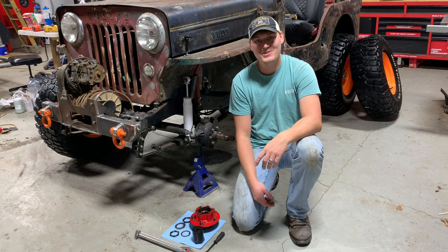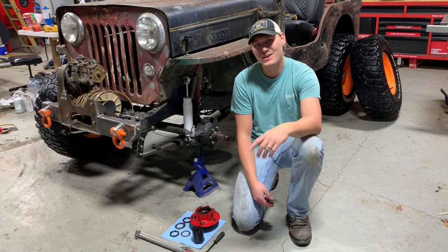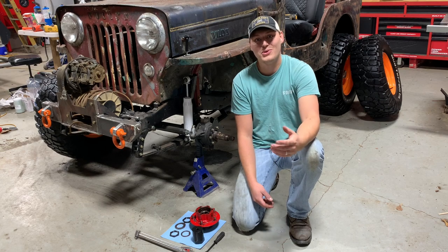Hey y'all, welcome back to the channel. In today's video I'm going to show y'all how to set up the wheel bearings on your old Willys Jeep.